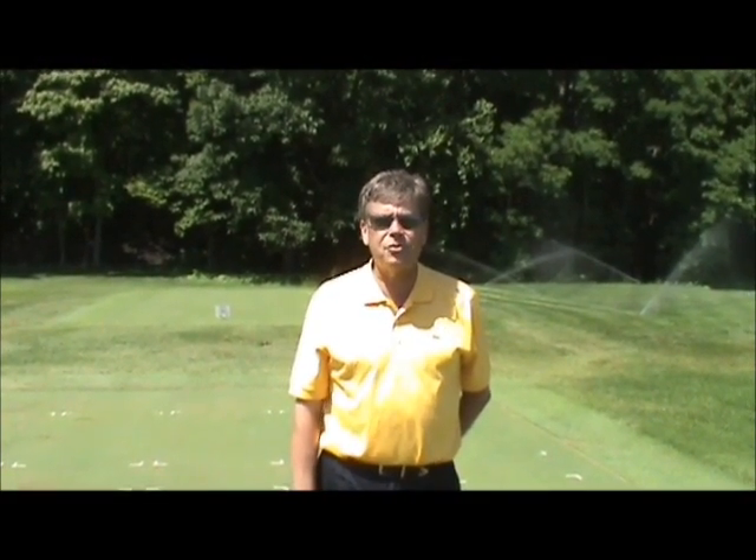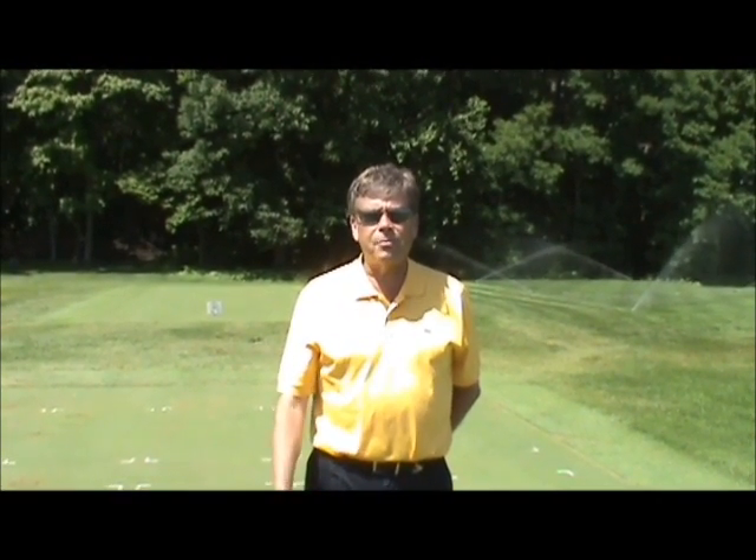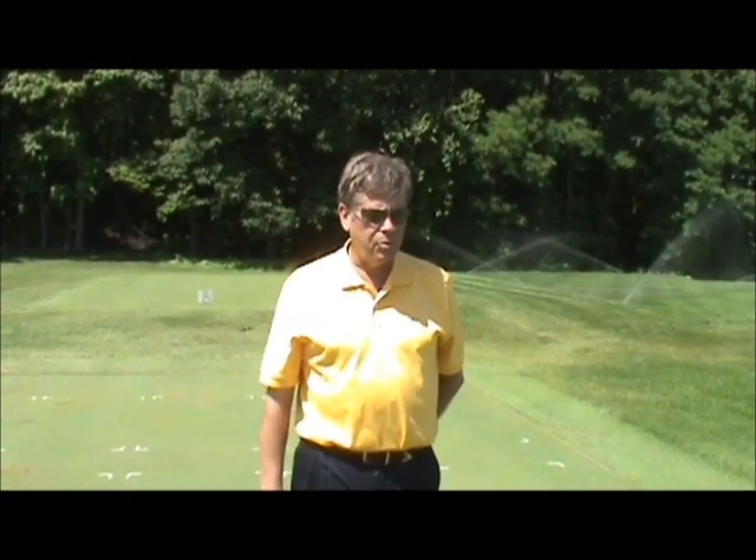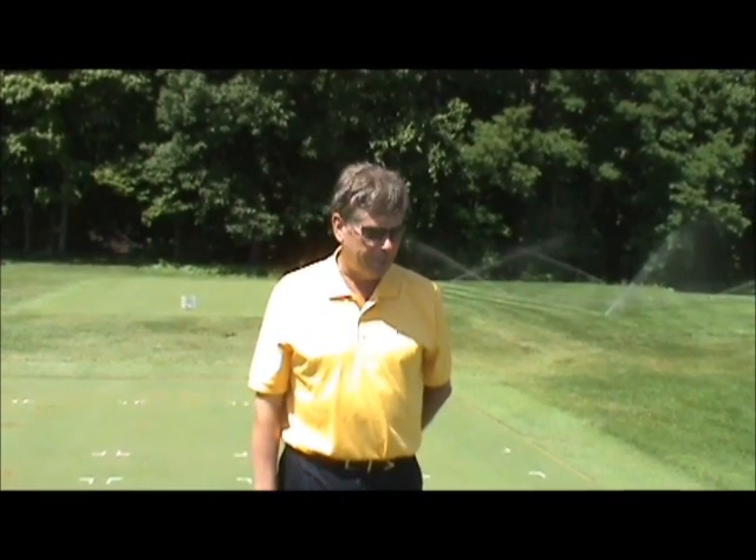Hello, this is Carl Danneberger. I thought as a complement to the module on temperature, I would show you from experience some of the things you're learning. One of them has to do with the actual canopy temperatures under different environmental conditions, to make sure you don't think I'm just making this stuff up — that there's actually some data behind it.